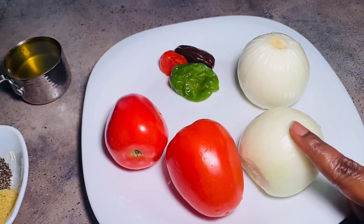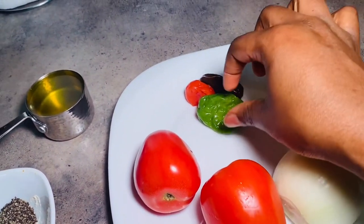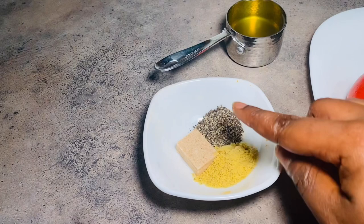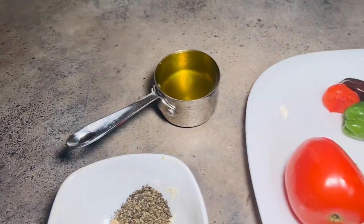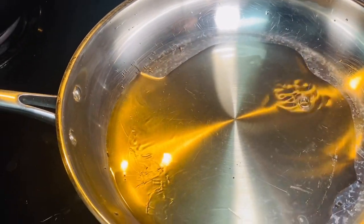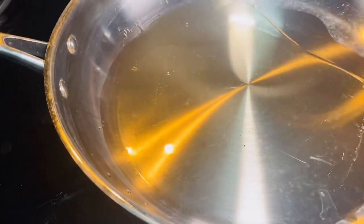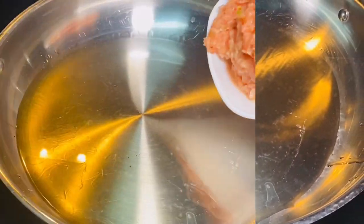For the sauce I'll be using two onions, two fresh tomatoes, and three habaneros — you can reduce that to one or two. I also have some boiling seasoning, black pepper, and a cooking cube. I'll be using half a cup of vegetable oil. I'm pouring the oil into the pot now and allowing it to heat up for about two to three minutes before adding the blended vegetables I showed you earlier.